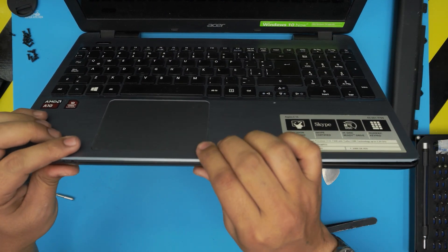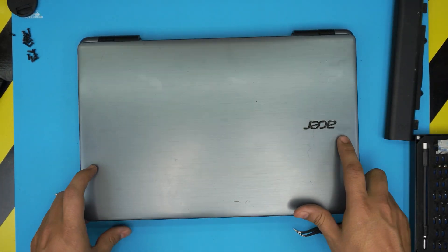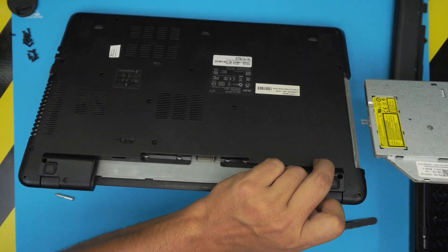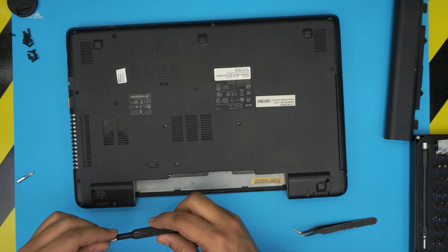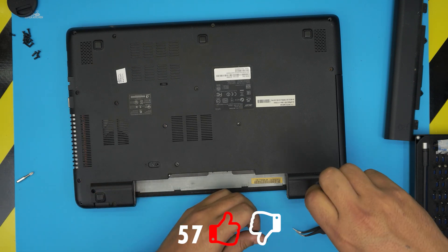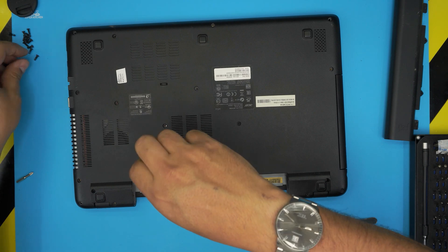Now just pinch the top and bottom covers together — push the back in, the sides in, and close the lid. Open it up and install all the bottom screws, then slide the DVD tray back in. I hope you guys liked this video and it helped you with your RAM upgrade on your Acer laptop. Click the like button, think about subscribing — it's a big motivation. Leave any questions or requests in the comments and I'll answer as soon as I can. Thanks for watching and I'll see you in the next video.